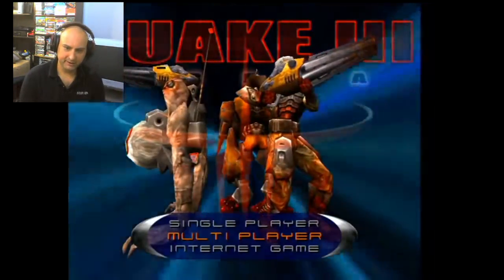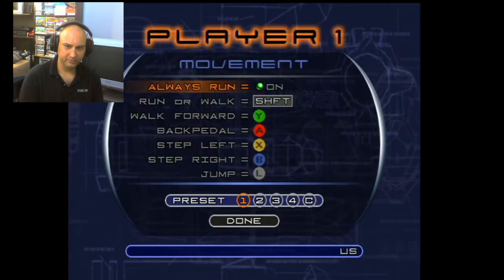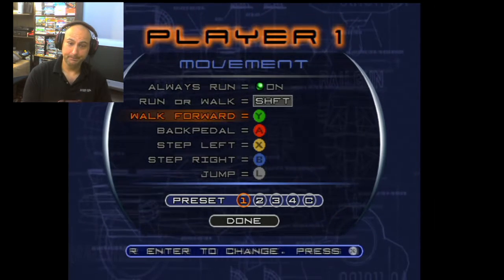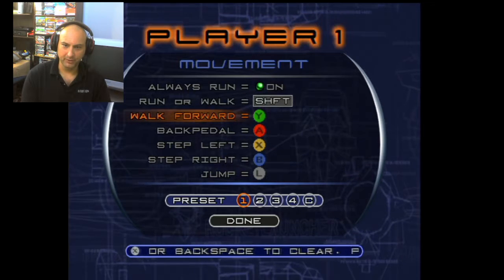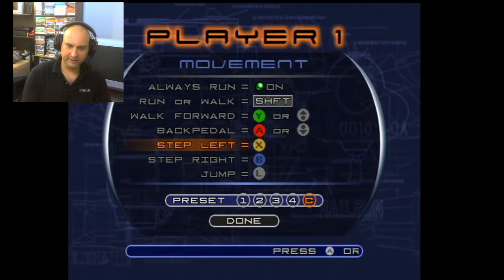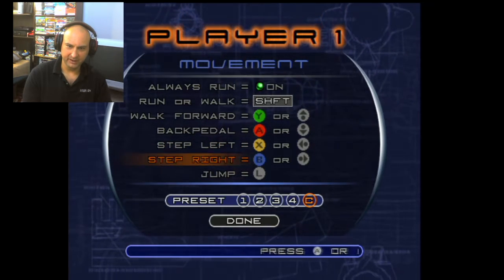Sorry, I selected the wrong thing there. Go to Setup in the menu, then go to Controls and press the A button. Now we're going to switch movement to the left joystick and camera to the right. So we're going to press up, down, left, and right with the left joystick for movement.